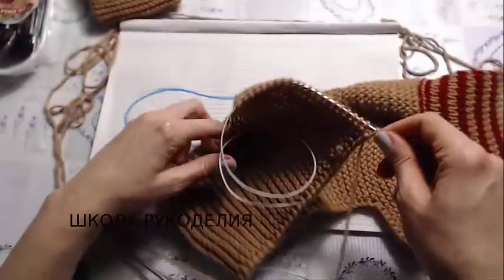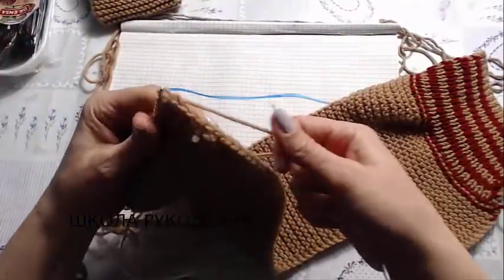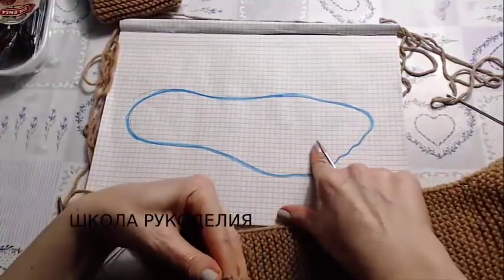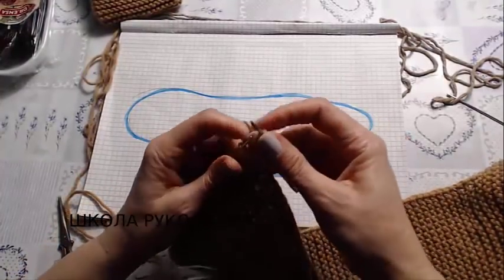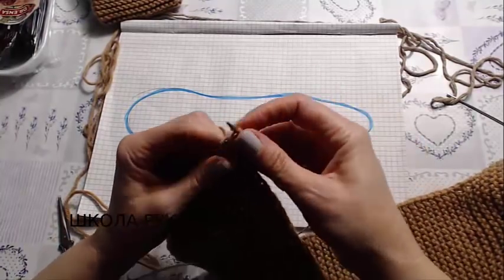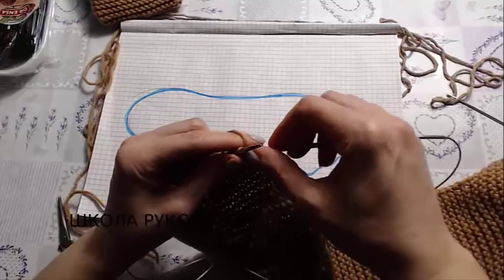If it stretches easily like this over the leg, then that's enough. It also depends on elasticity, not just size — whether it's a child's or adult's size. Just trace your foot to have a template like this and measure against it. At the end we close all stitches.